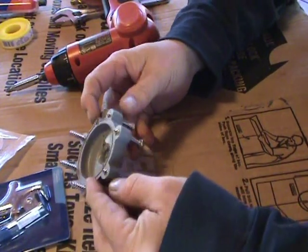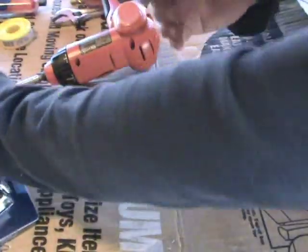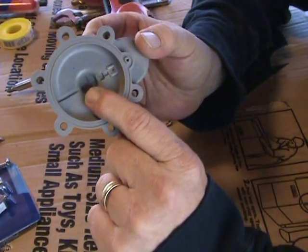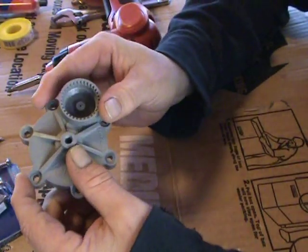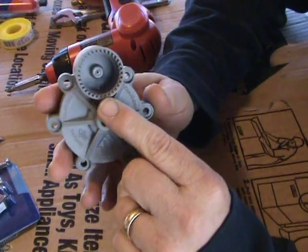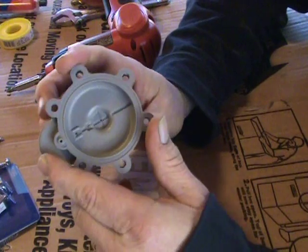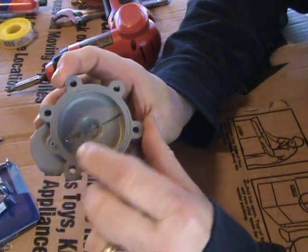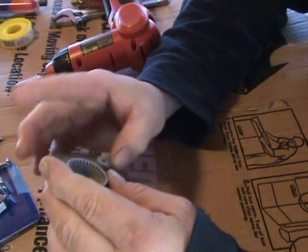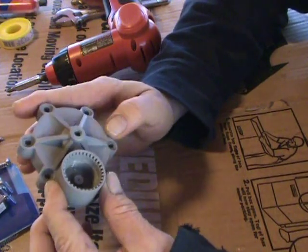All the changes we're going to make are going to be to this plastic part. We're going to drill the hole out in the center here to 5/16ths, tap it, and then put that nipple in it. Also, here where the solenoid was, there are a couple of little air holes — I'm going to go ahead and plug them both. Use just a little bit of epoxy glue on that. It isn't a high pressure point, so it doesn't really take much.